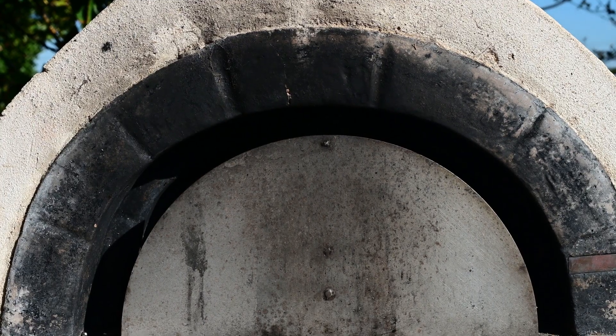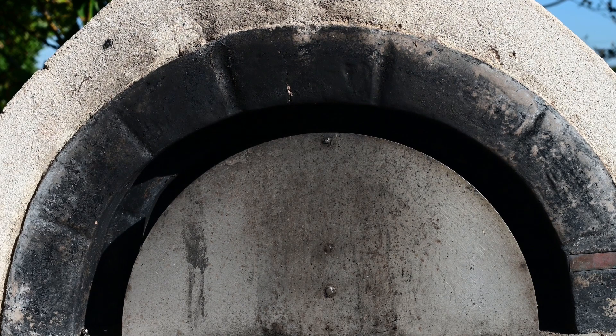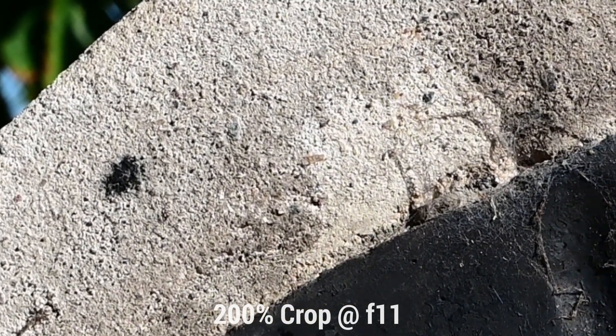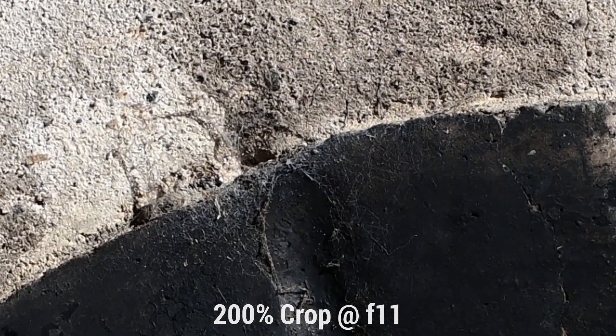Then we're going to drop it to around f10 to f11. And we can see that the corner sharpness is pretty well perfect — it's sharp completely across the frame. It's obvious that, like with many lenses, if you want to get the most out of the Zenitar ME1 in terms of sharpness across the entire frame, shoot it at f11.